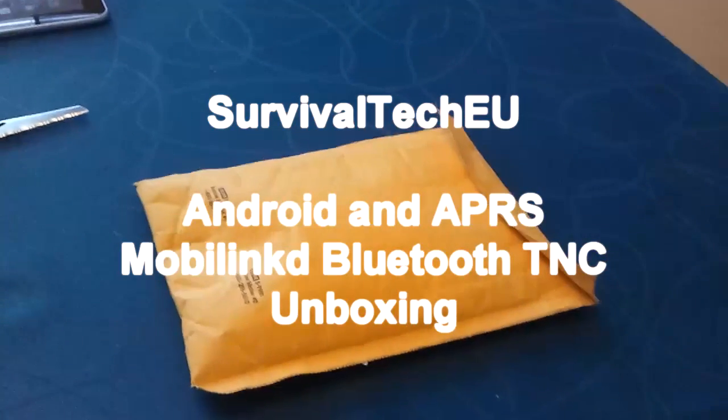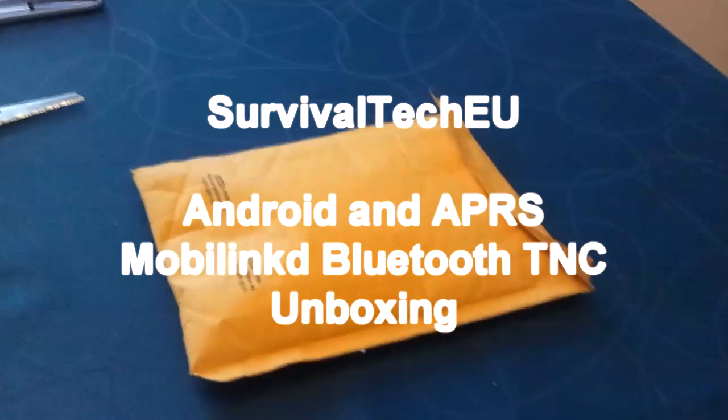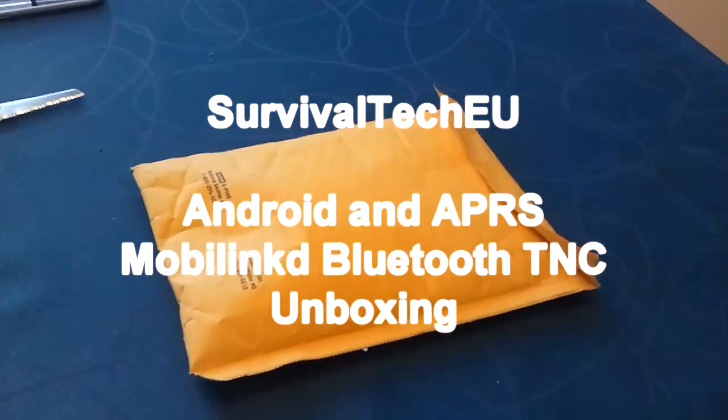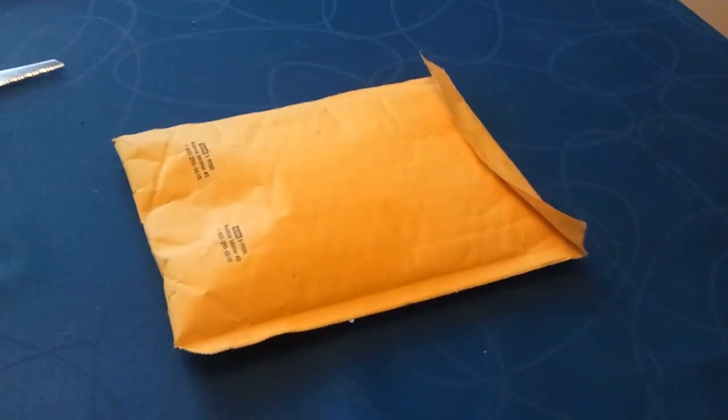Hello guys, Survival Tech here. This is a quick unboxing of the MobiLink D Bluetooth TNC that works in Android with APR's Droid.